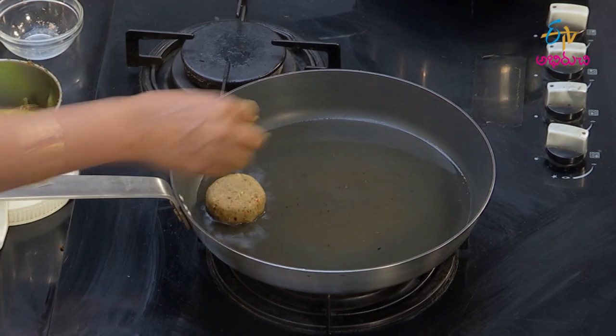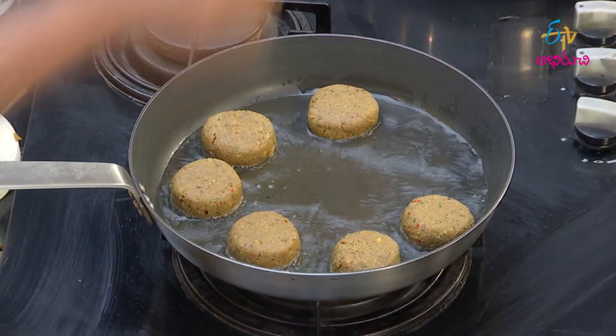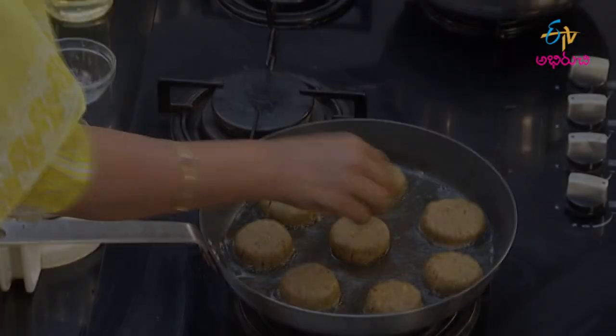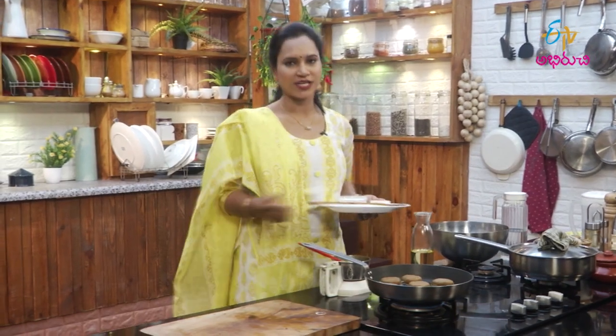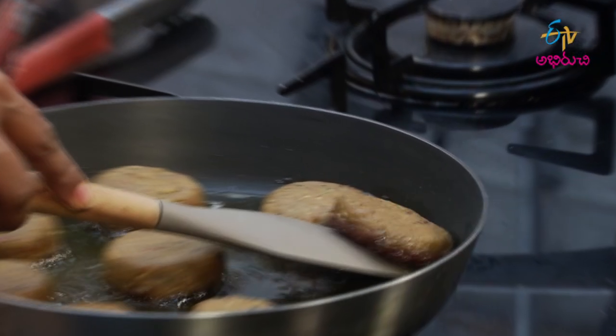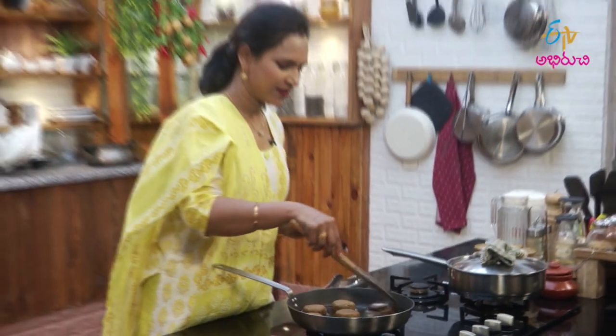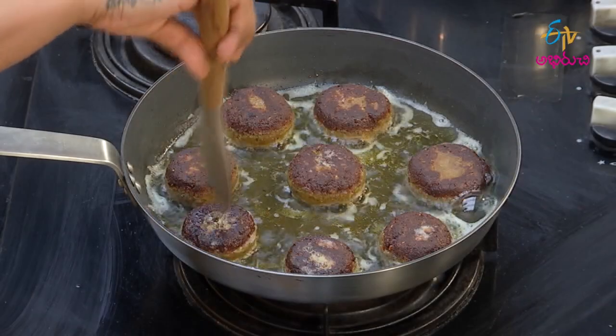Put some oil in the pan. Put some oil in the pan. Now let's try to clean the pan. Put some oil on top to keep it soft. Without a nice color at the bottom, every pan is soft. Again let's get a thicker color. Shallow fry is ready.